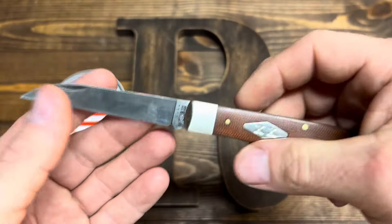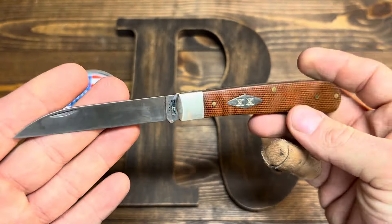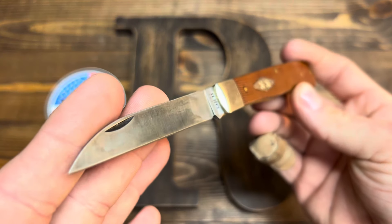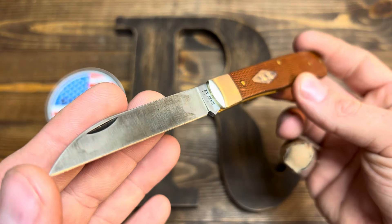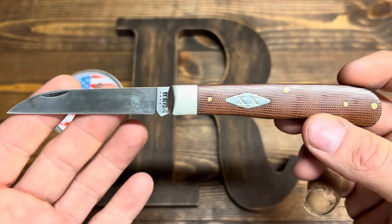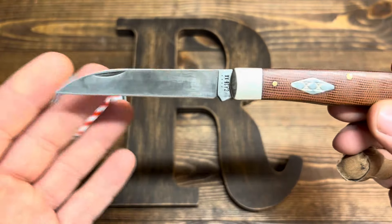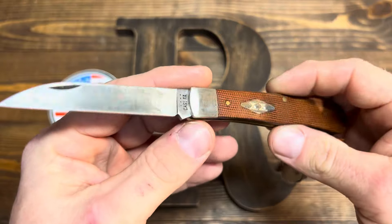So let's take a look around it. You may notice that this knife has been used a little bit — that's because I put it through the paces. There's a couple of things I want to point out. Number one, this thing is pretty flipping sweet.